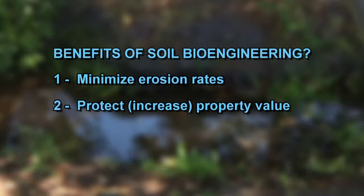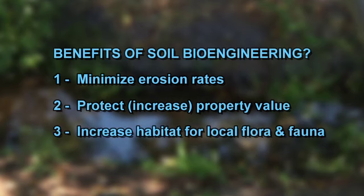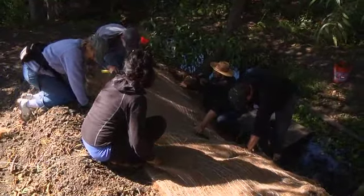Second, soil bioengineering can protect and increase property value. Third, it adds a tremendous amount of habitat for local flora and fauna. I asked Mike to describe today's soil bioengineering project at Baxter Creek.